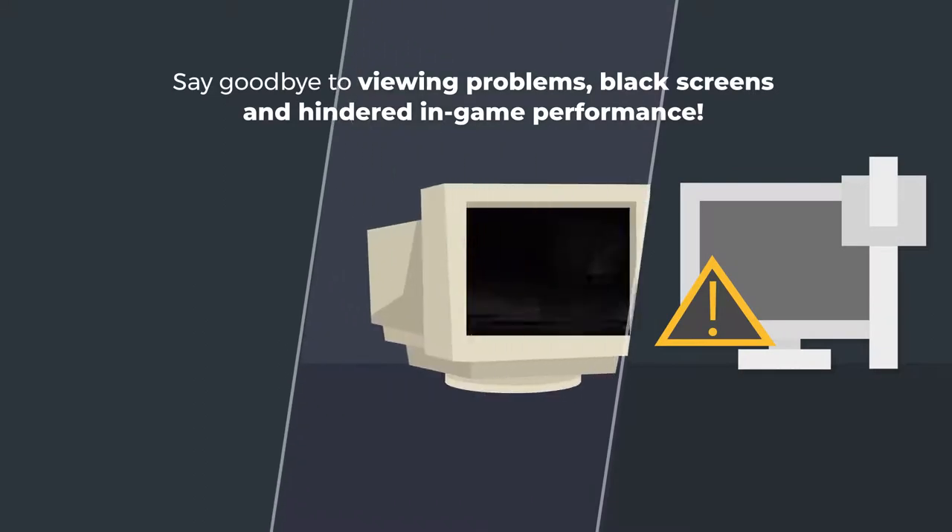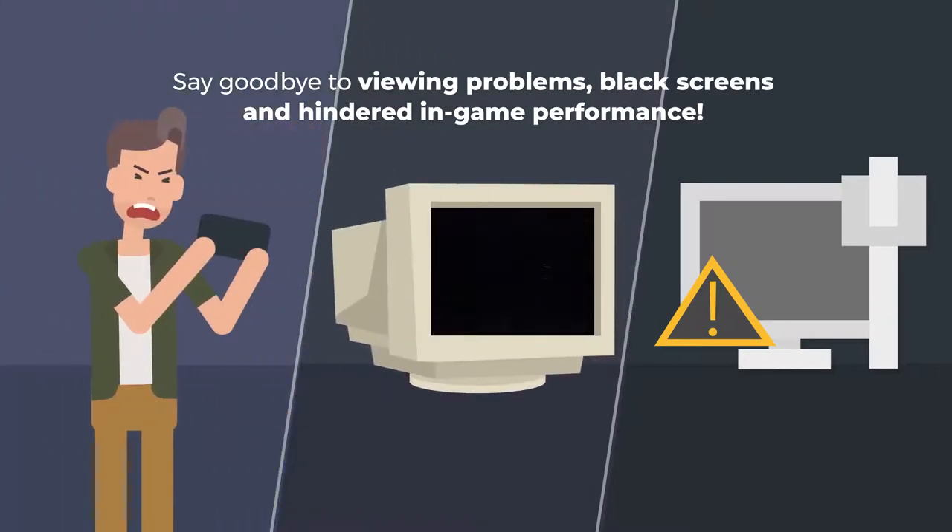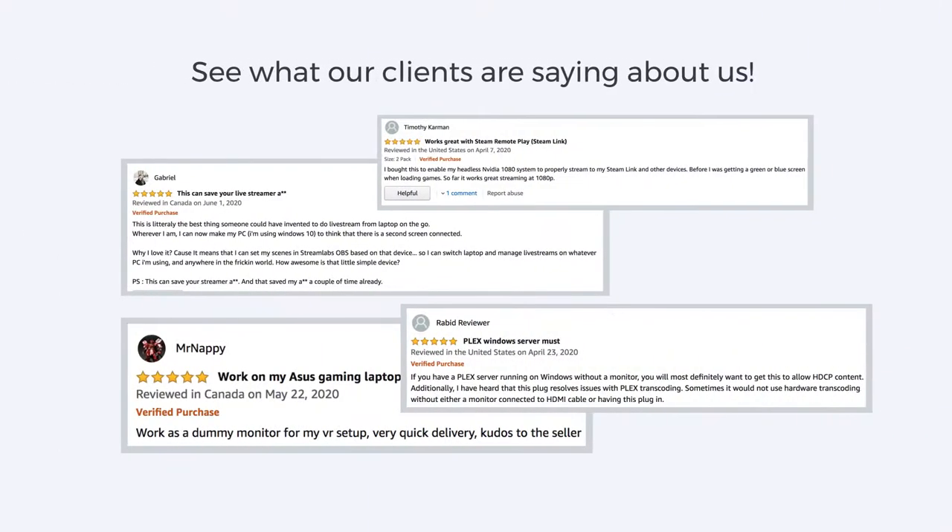Imagine that! Say goodbye to viewing problems, black screens, and hindered in-game performance. See what our clients are saying about us.